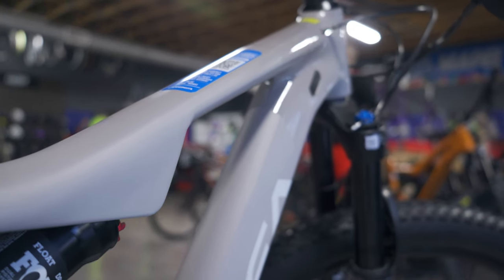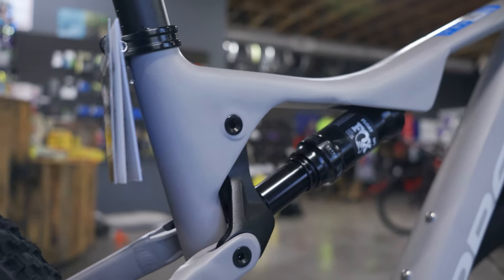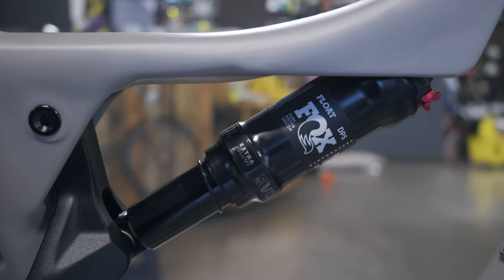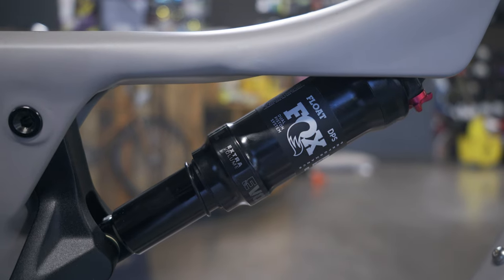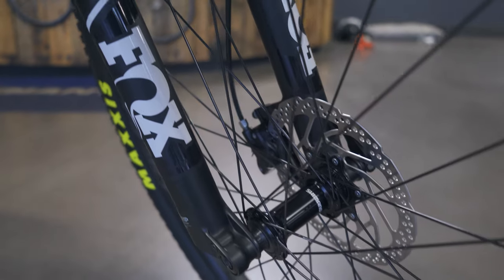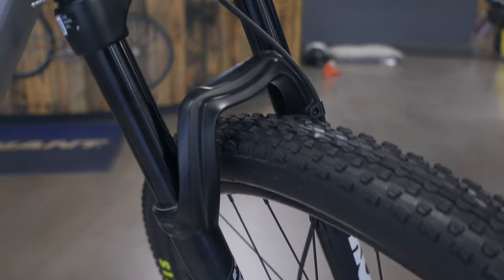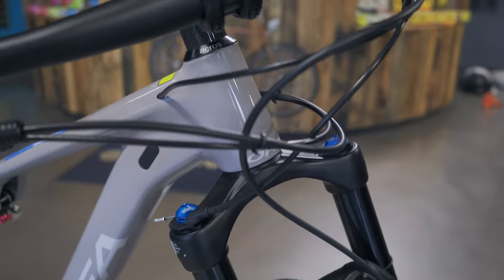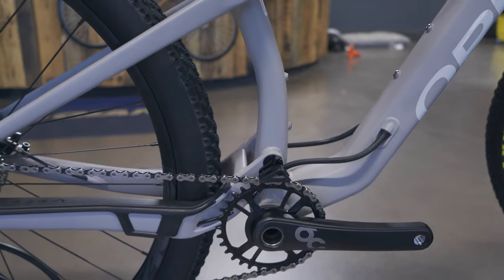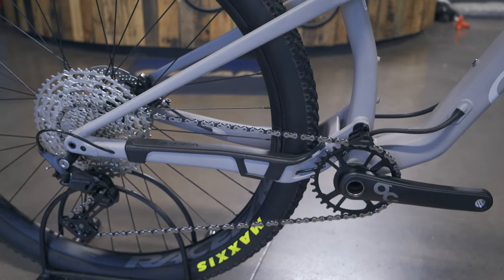The rear shock is a Fox I-line DPS Performance with 120 millimeters of travel, custom tuned for the Orbea Oise. The fork is a Fox 32 Float Rhythm 120 with a remote lockout. The crankset is a standard Orbea crank. Contact points — handlebars, stem, seatpost — are Orbea's proprietary stuff. Not amazing, a little bit heavy.